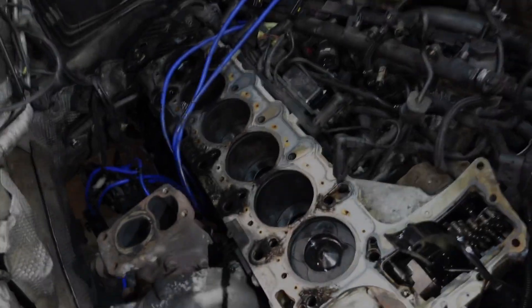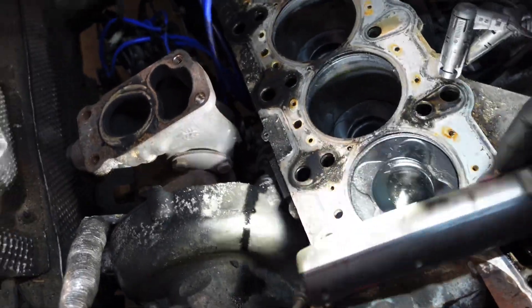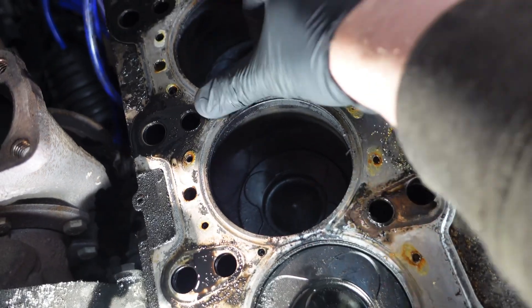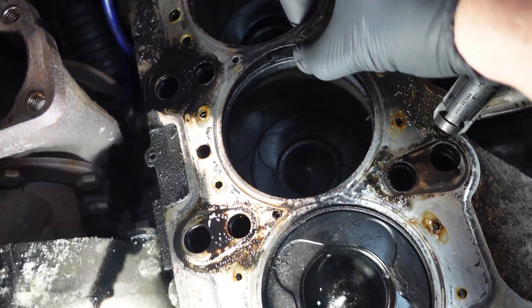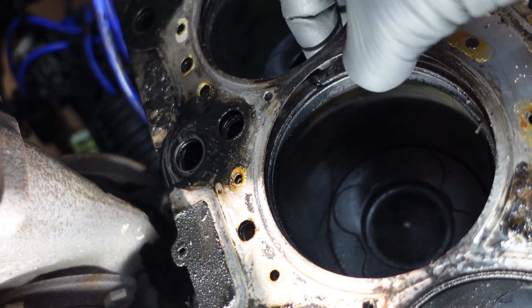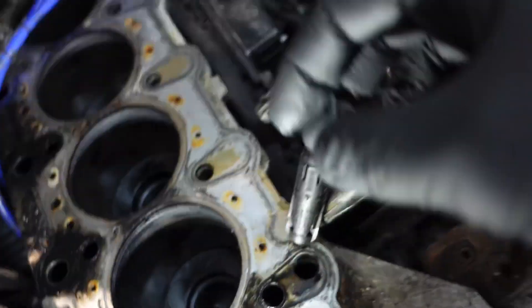We've got the cylinder head off. Already I can see we've got an issue with the gasket. You can see there where it's been blowing - if you look underneath that top layer, you can just see the gasket is cracked and split right there.